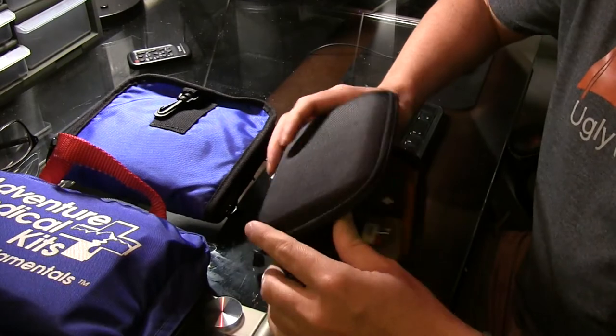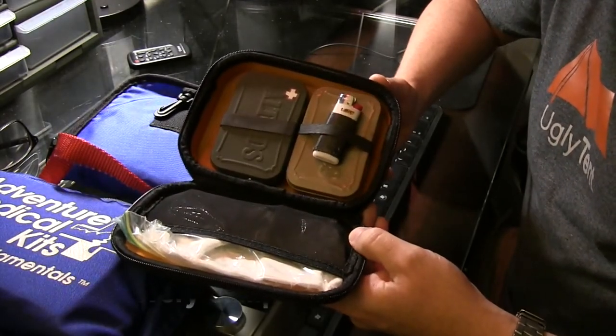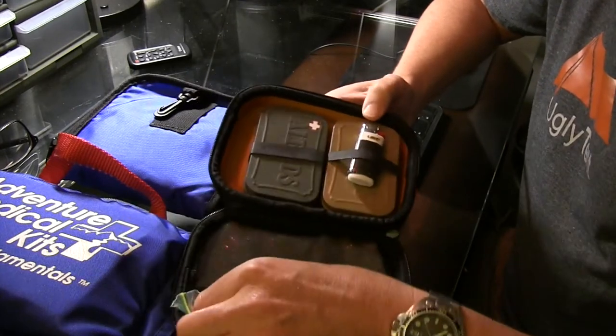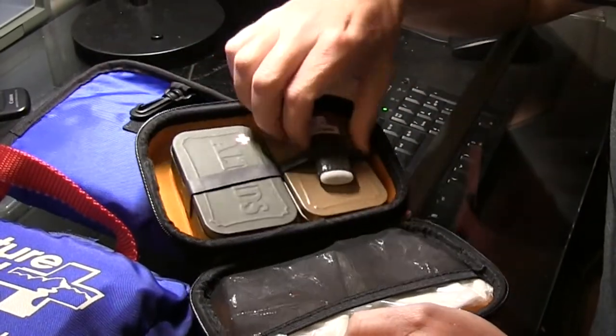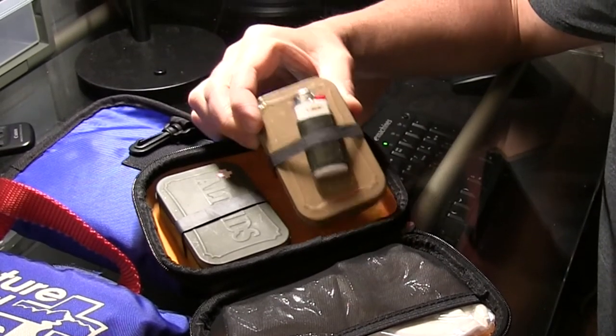If you've watched my channel before, you've seen this. This is part of my Every Camp Carry, part of my normal loadout. This is just the sanitary side of it — wipes — and this is where I keep my toothbrush. And then this is my little tinder kit and some other survival items.